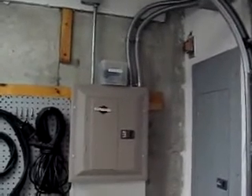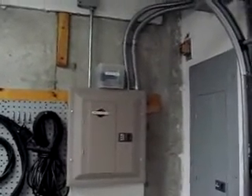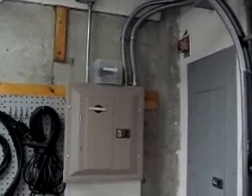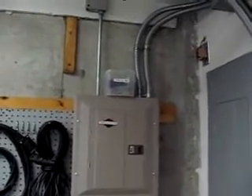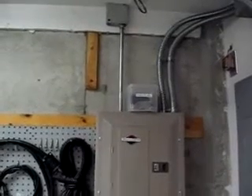I had a sub-panel installed, which is also a transfer switch put out by Briggs & Stratton. It's a particular model that's compatible with the generator that I use. I moved all the essential circuits from the main panel over to the sub-panel via the flex conduit. The EMT on the left-hand side houses the generator feed from the inlet box on the side of the house. I had all of this done professionally.